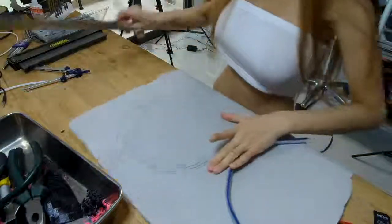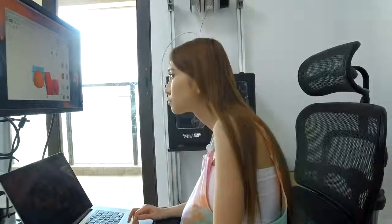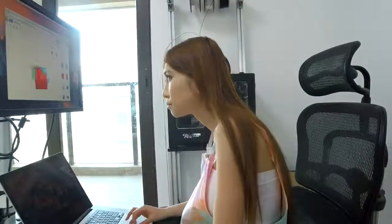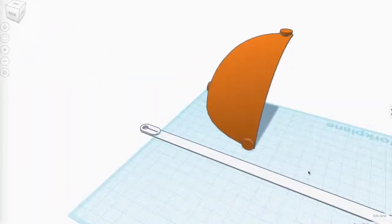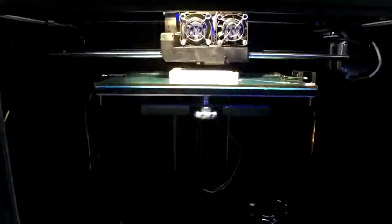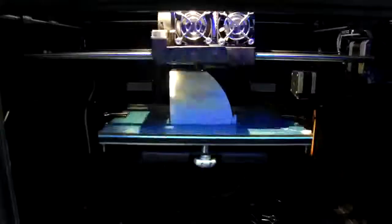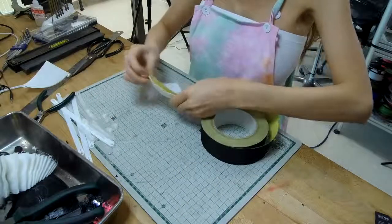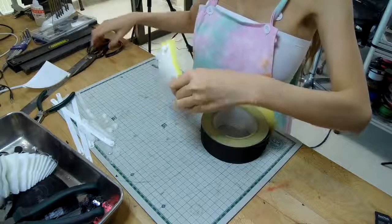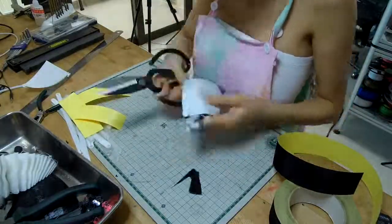The bottom is about 10.5 cm. The bottom measurement comes in around 15.35 cm, then 15.5 cm, and back to about 10.5 cm.